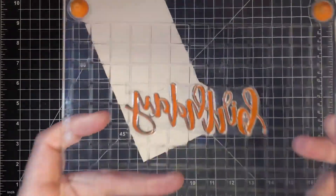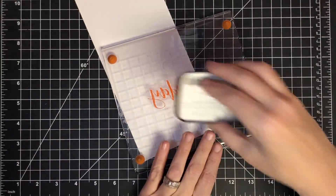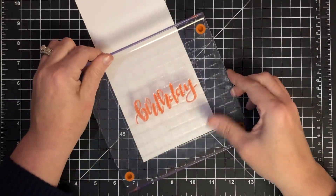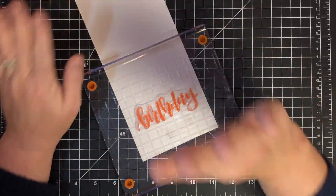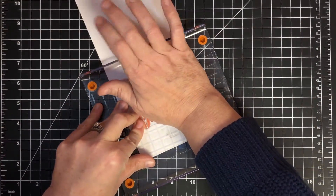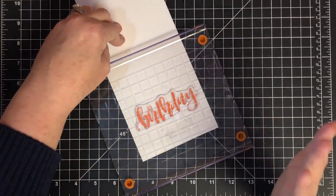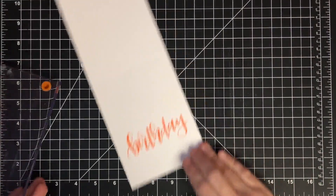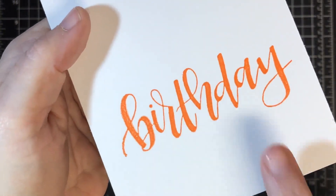A lot of times ink will bead up on silicone where on a photopolymer it might not, and sometimes some inks bead up on photopolymer too. So before I stamp it I'm going to give it one more good dose, and I've got a little card base. I'm going to press this down using my Fiskars press. Let the ink transfer — give it a second. Look how clean it came off the stamp! Now there are some little bubbly places you can see, but I would be perfectly happy with that stamp.